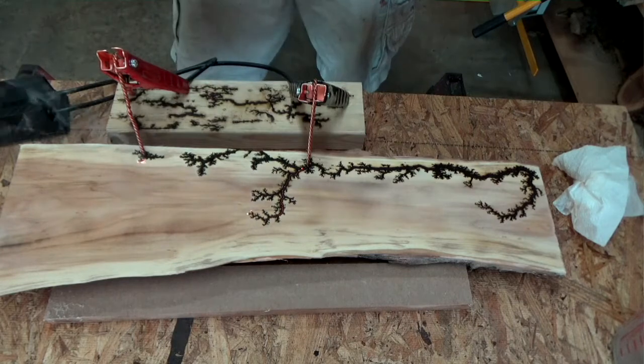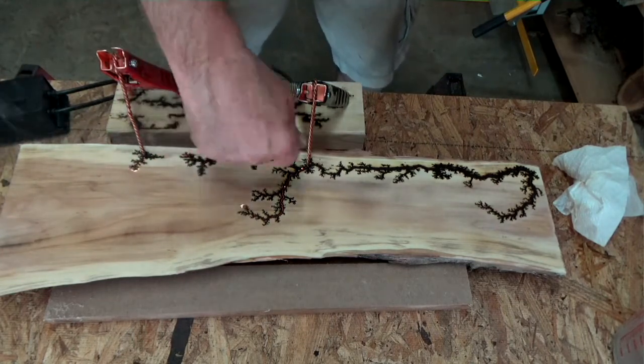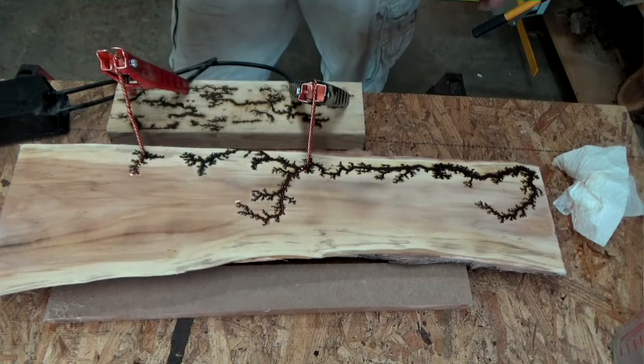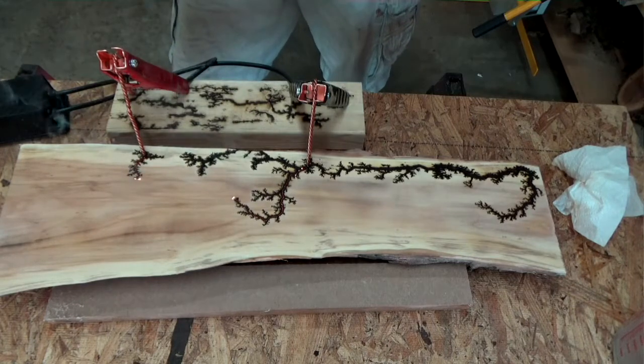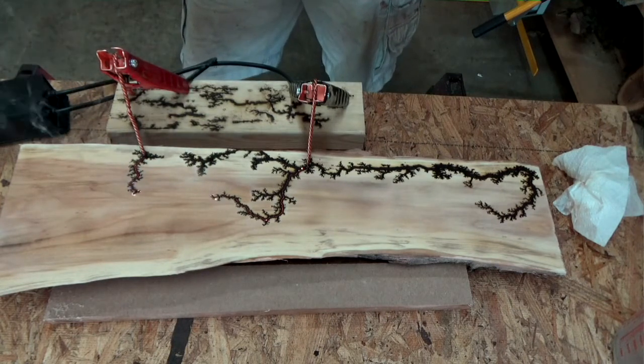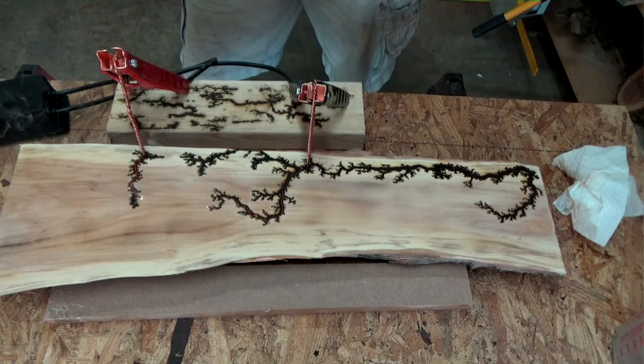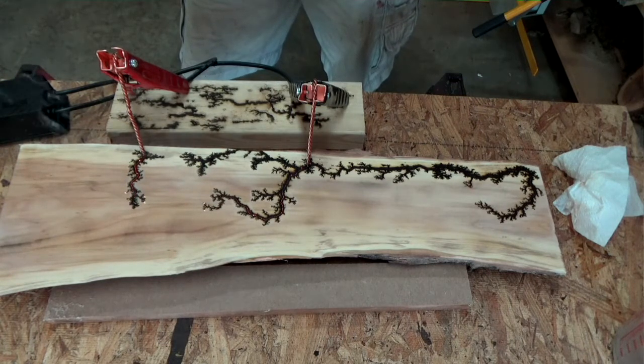So what I'm going to do after this is I take a stiff wire brush — welding brush — and I clean out all the charred areas. Then I sand it down to about 400 grit, starting with 220, then 320, and 400. Just really a light sanding just to clean it up a little bit. It's amazing what that light sanding will do.